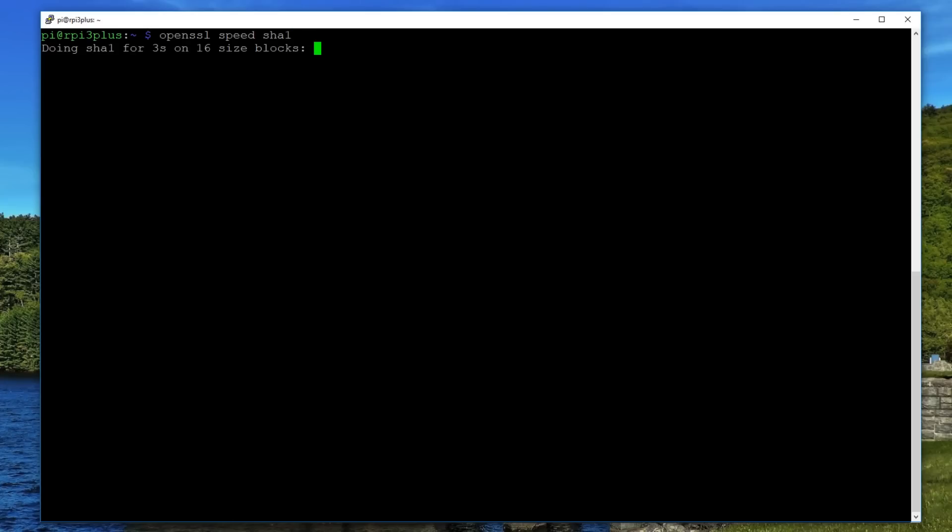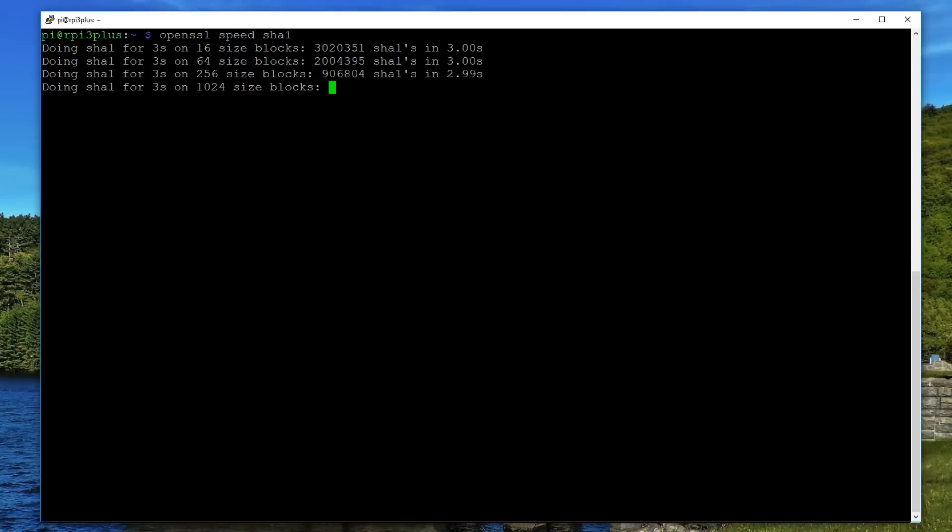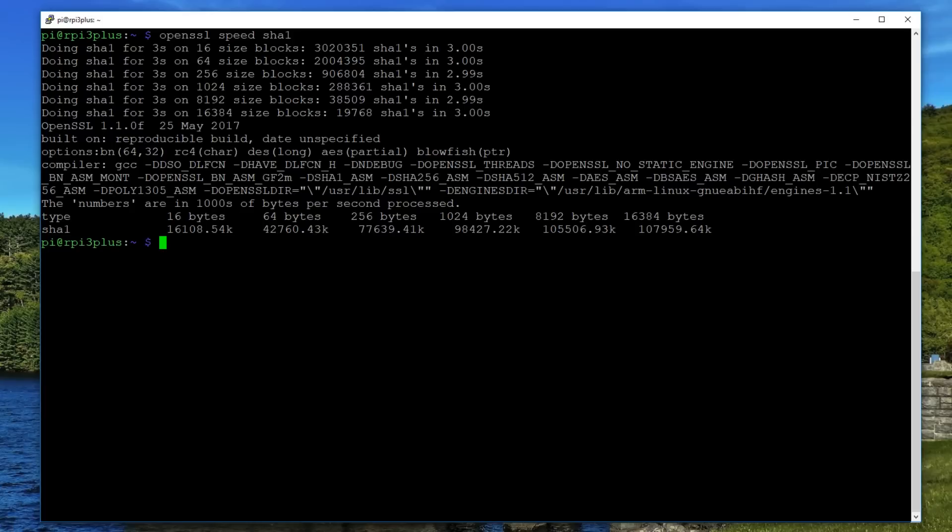There's an increase of 200 MHz in the clock speed, and that's a 15% increase. I did some benchmarking using OpenSSL, which has built-in benchmarking for cryptography and generating hashes. I saw a direct 15% increase in performance compared to the Raspberry Pi 3 Model B — so the clock speed is basically directly proportional to the new performance.